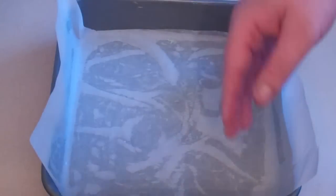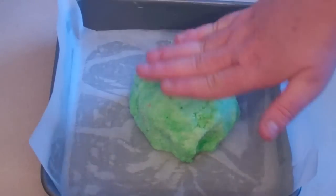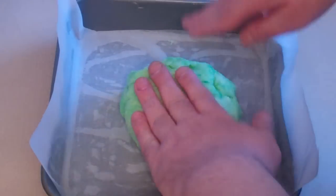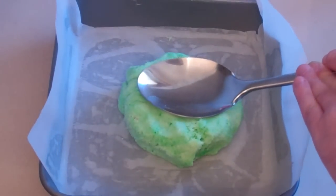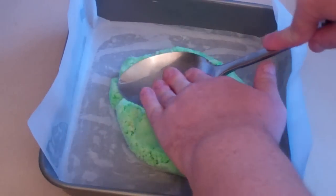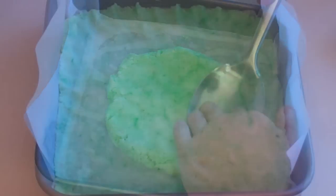Get some sort of baking dish that's a decent size, at least 20 centimetres across. Butter it, put baking paper so it sticks. Then you want to put the green one down and flatten it over the whole thing. Use a spoon or your hands — it doesn't really matter as long as your hands are clean.